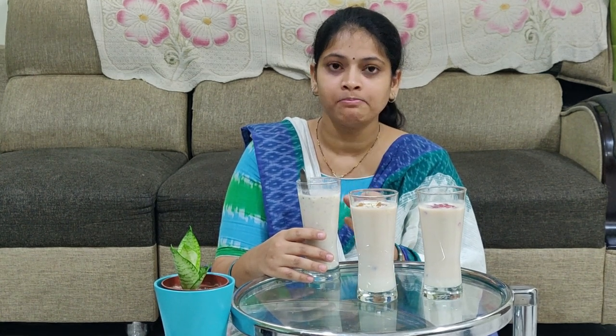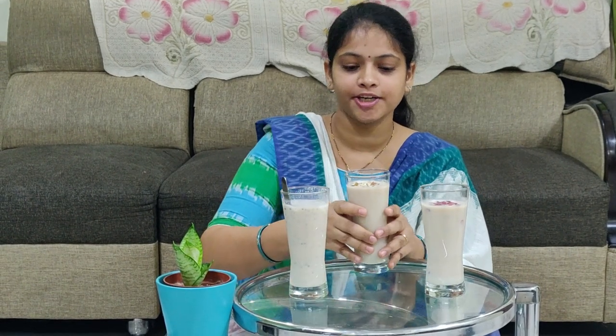I am going to try these two ingredients — I am going to taste it. With dry fruits, it tastes really good.